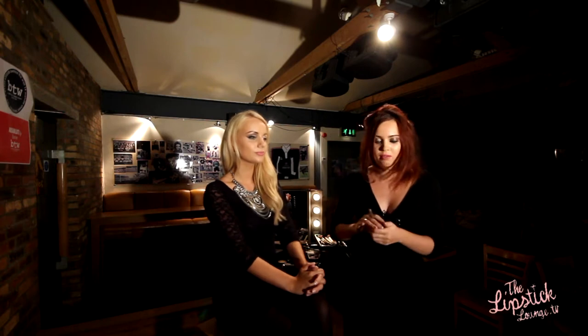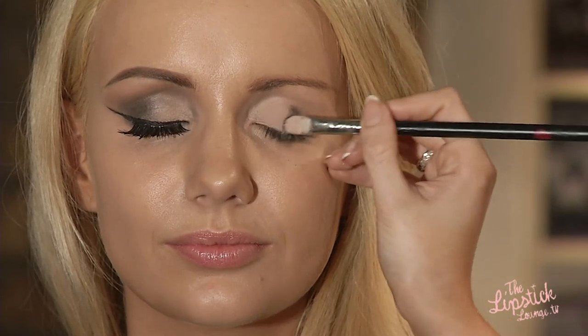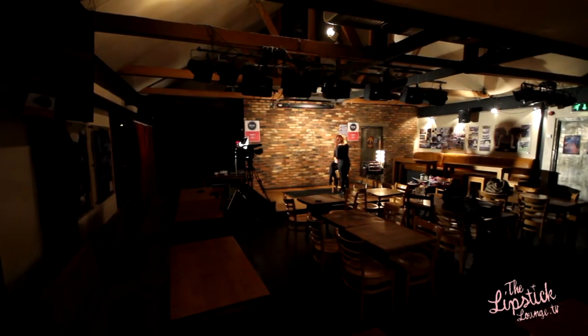I'm now going to pick up a flat brush and use the opposite side to apply the product. We're taking a matte grey shadow. This is a Pro Longwear product by MAC, so it just gives a bit more life to the product and makes it longer lasting — great if you want this for a daytime look.